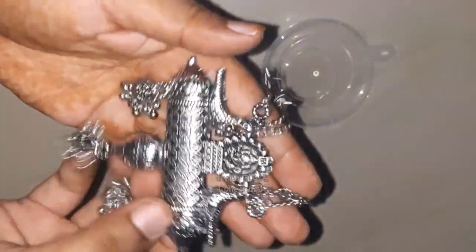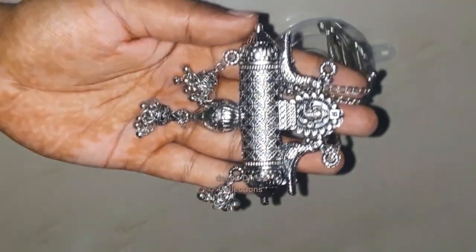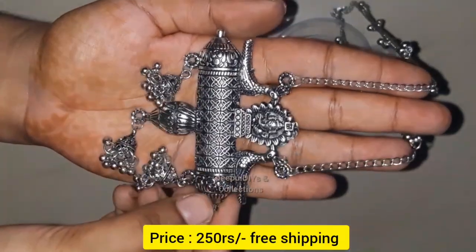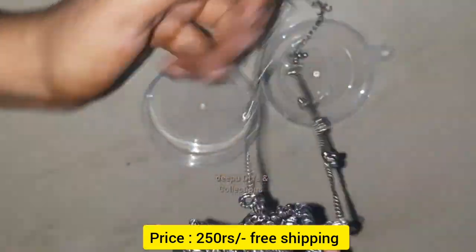This chain is a long chain. It is a nice chain. We bought it for $250 with free shipping. It is a lot of quality.